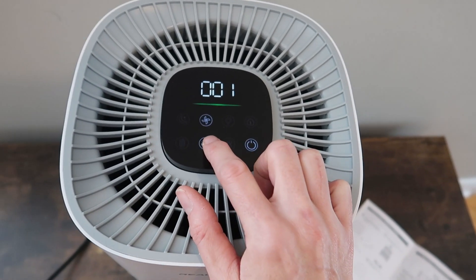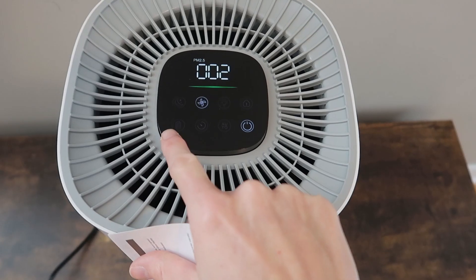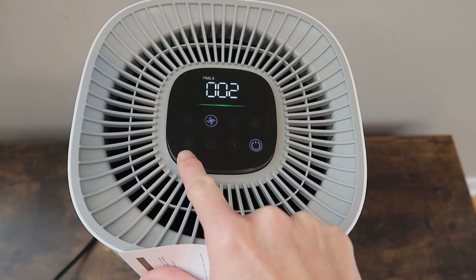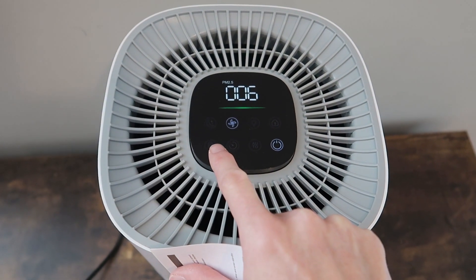There's a timer — you can set it from one to twelve hours. This is the filter reset button. After 1,500 hours of use, it'll tell you to change or clean the filter.